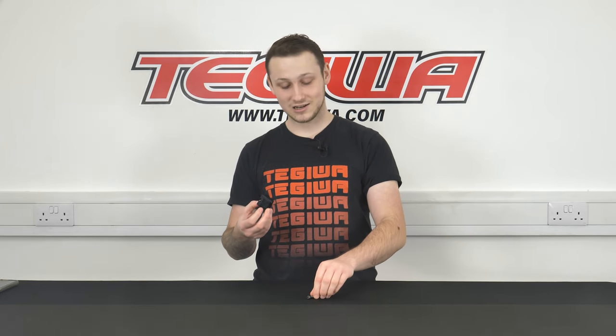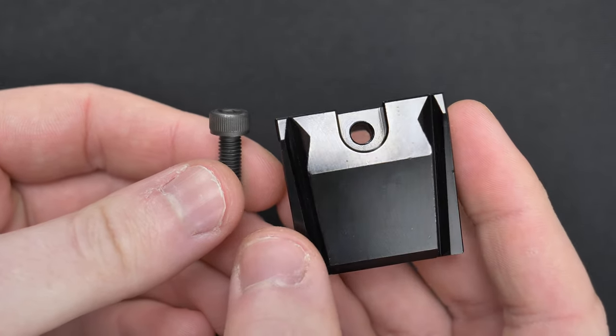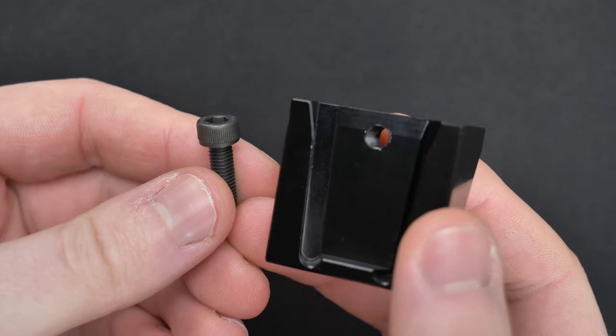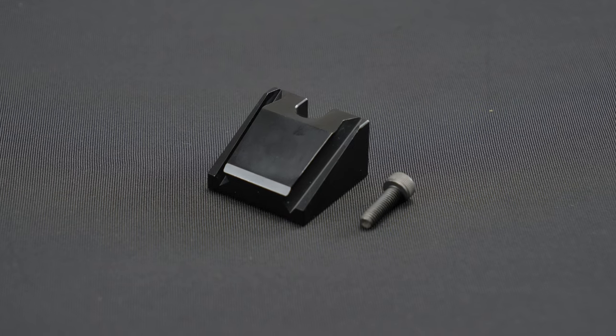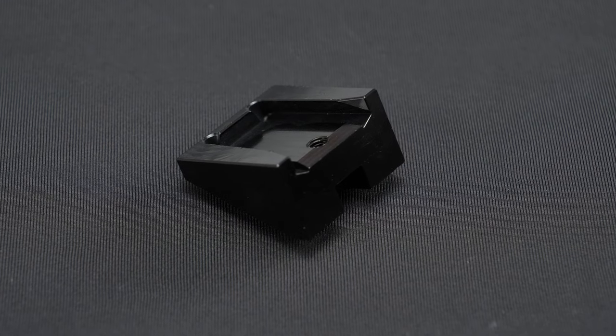When you place an order you receive a package containing the billet aluminium riser and a stainless steel bolt to secure the fitting in place. As the name suggests, it's made from billet aluminium and finished in anodized black, making it superior over the plastic equivalents on the market.